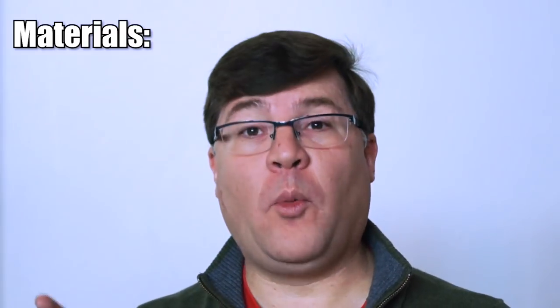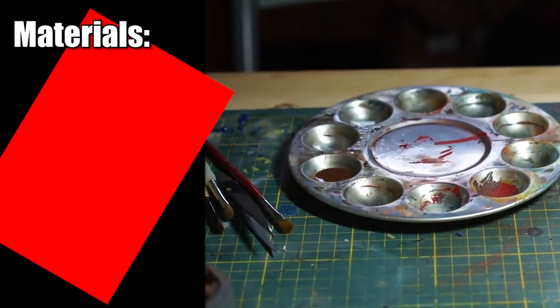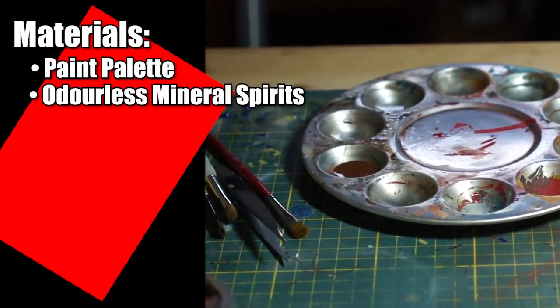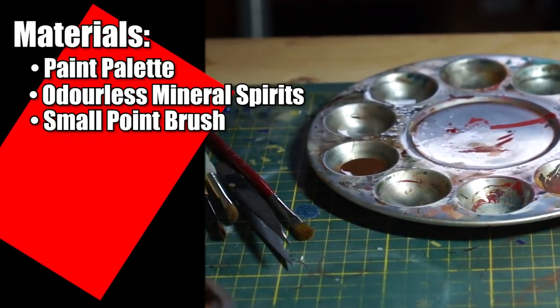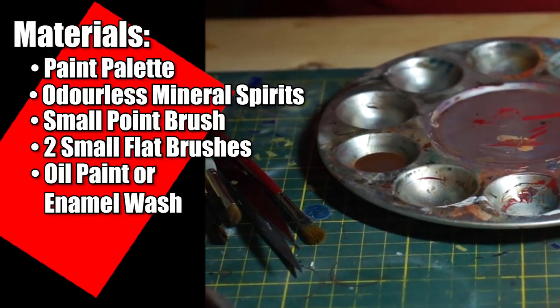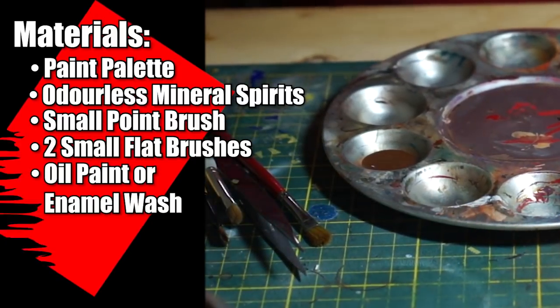So first up, what will you need? Picking up from the previous video, the materials list is similar: a paint palette, odorless mineral spirits as a thinner, a small point brush, two flat brushes, and then oil paint or a pre-made enamel wash that is a good color match for the model.